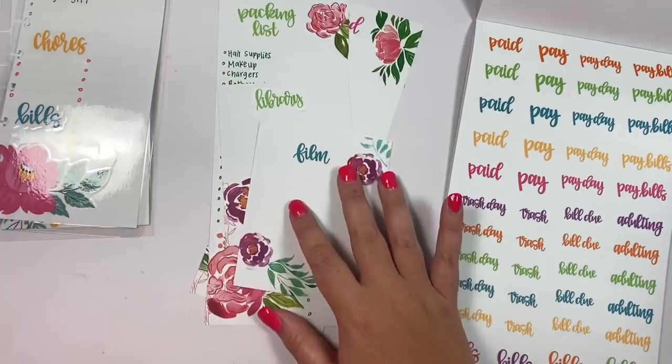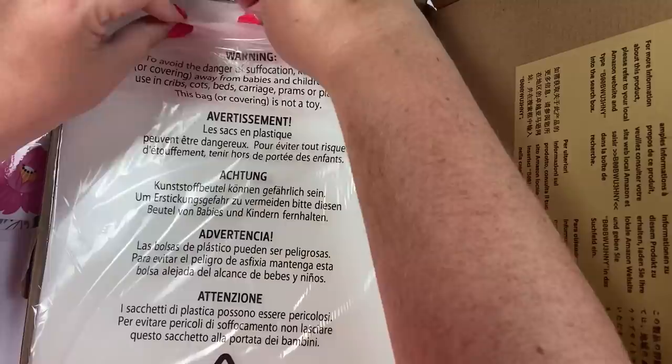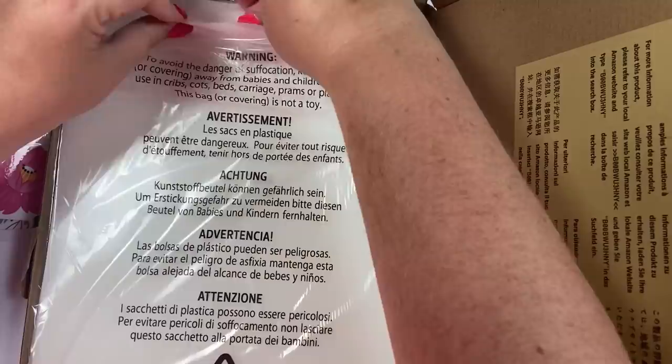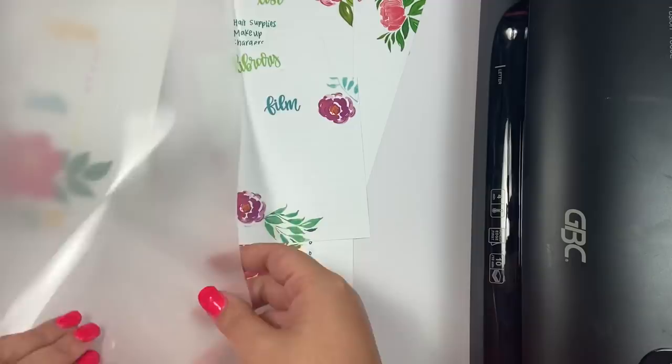The next thing you need is your laminator and laminating pouches. I got these from Amazon in a pack of 100.